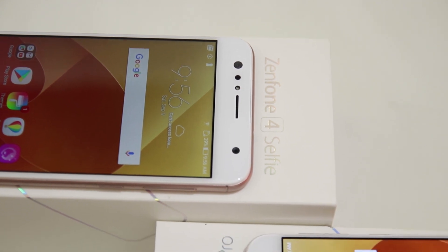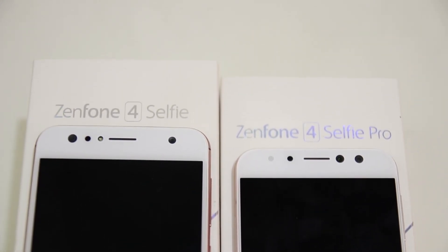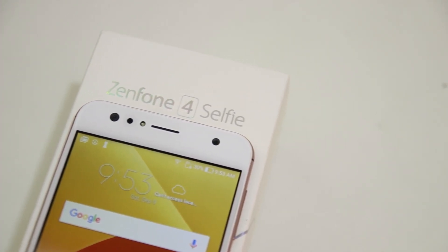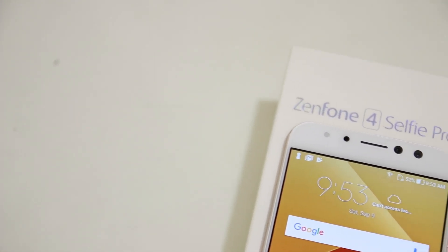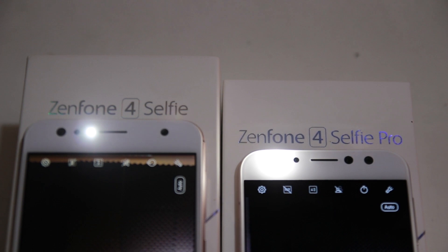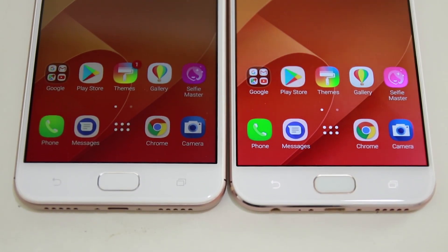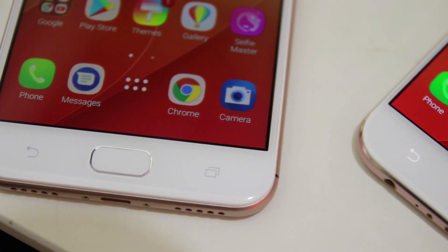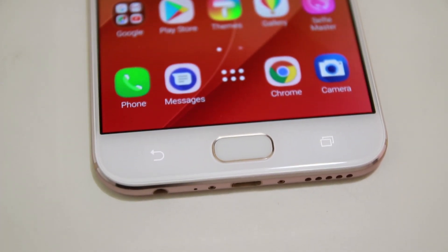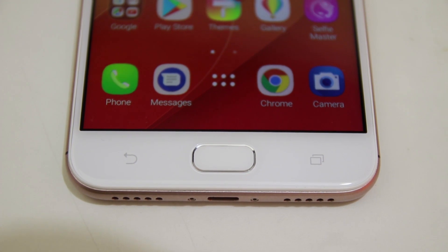The Z4 Selfie and Z4 Selfie Pro look extremely similar to each other, except for the placement of the dual cameras. On the upper half of the Z4 Selfie, the two dual cameras are on the left corner of the panel while the sensor is on the right. On the Z4 Selfie Pro, the positions are reversed, with the dual cameras on the right side and the sensor on the left. Their LED flashes are both found on the upper right side. At the bottom half of both phones are three non-capacitive buttons — the back button on the left, the overview button on the right, and the large home button in the center, which also acts as the fingerprint scanner. The back and overview buttons on the Selfie Pro are backlit and only appear when you boot the phone, while the Z4 Selfie's keys are already etched onto the phone.